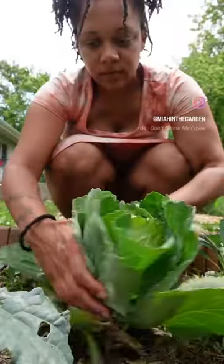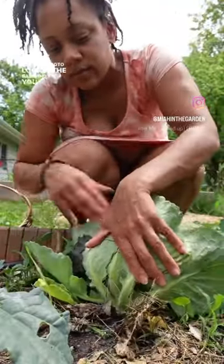Let's harvest some cabbage together. First you're going to locate the base, and then you want to cut right at the stem.